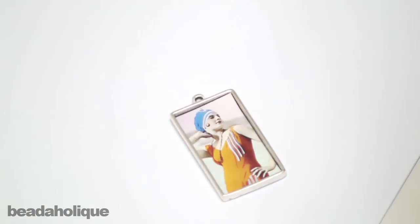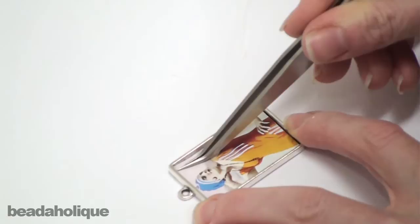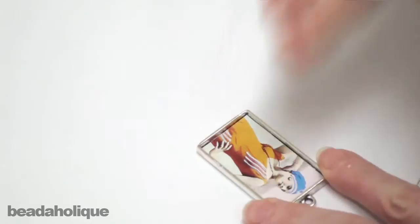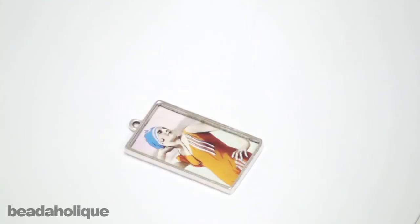Now I'm going to go along the edges and just smooth it out, get any air bubbles out of there, and also make sure that the glue is evenly spread. I'm just going to go in there with my finger to make sure it's tightly down. And that is the first step — now I'm going to let that dry.